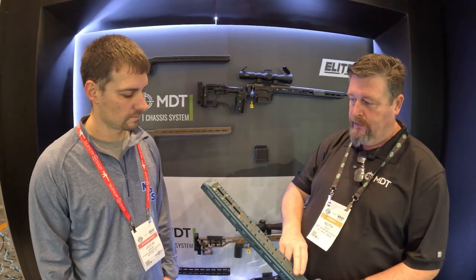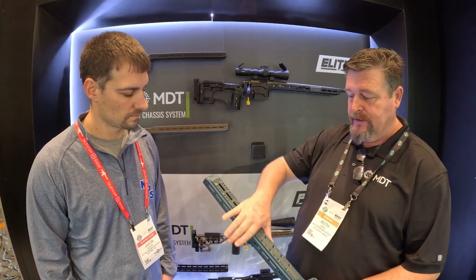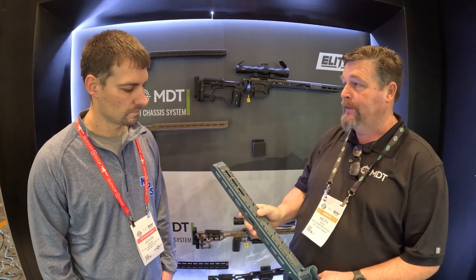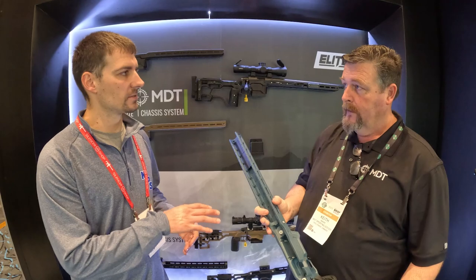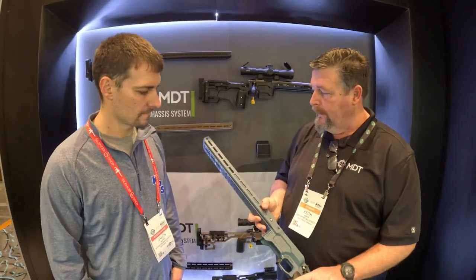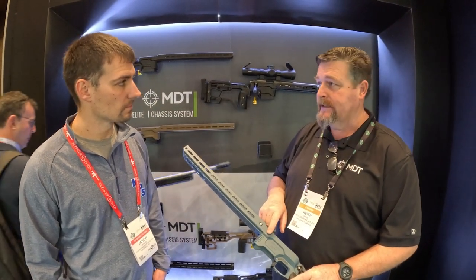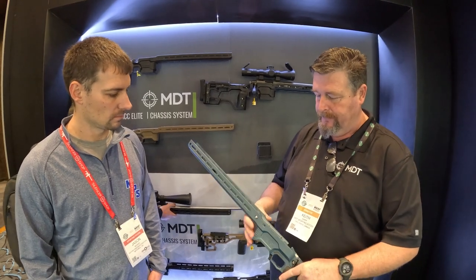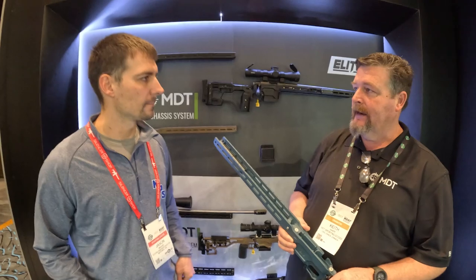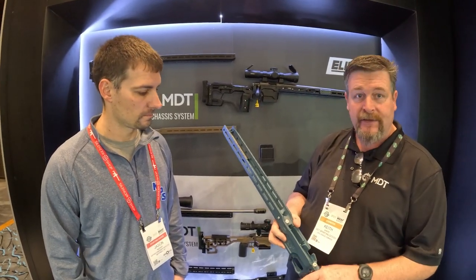We've also got laser-cut skate tape that fits on the bottom, recessed in so it's still flush for everything to slide up and down, but it'll grab your bag better if you choose. It comes extra in the box so you don't have to put it on. We have M-lock all the way down the side, and continued with a couple of accessory slots that will work with most M-lock accessories — like your Dockard holder, two-round holder, future timers, whatever may come out.